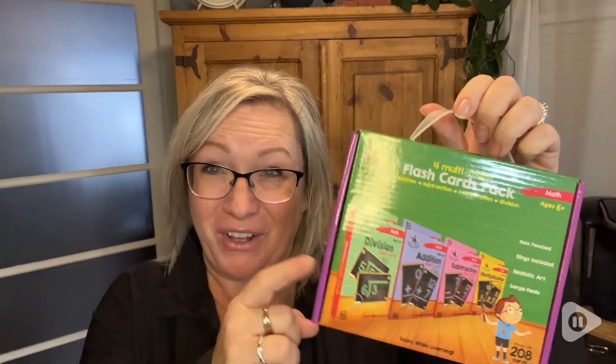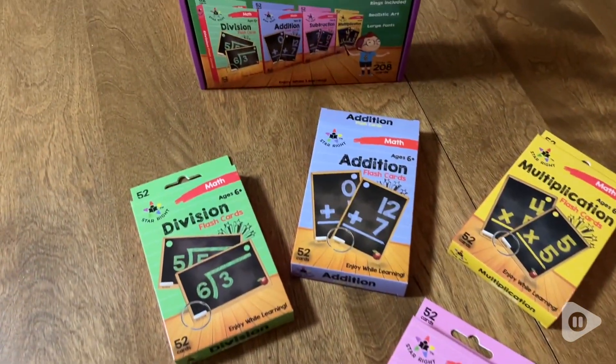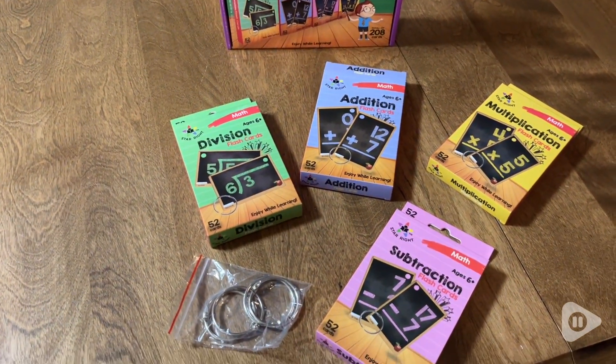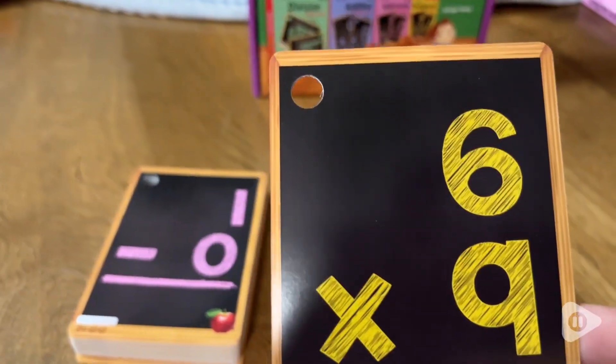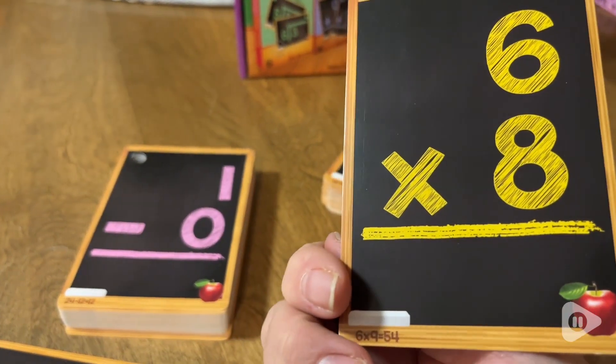Hi there, Melody from WTI, and let me show you all the fun that's in this box. There is so much fun packed in this Star Right Math flashcard set. It comes with addition, subtraction, division, and multiplication flashcards. There are 52 in every one.